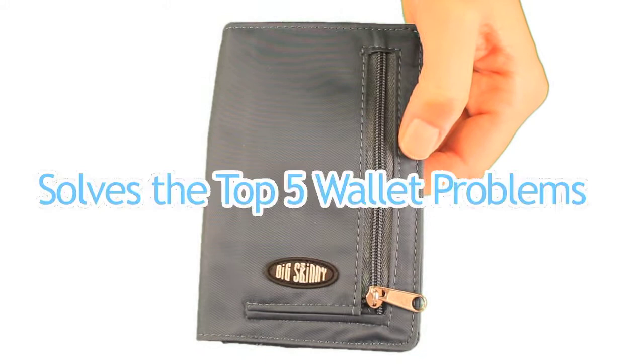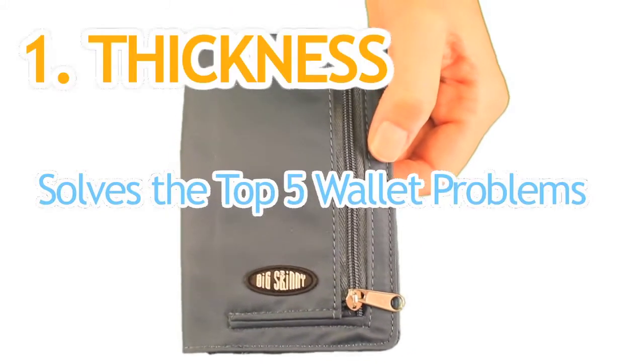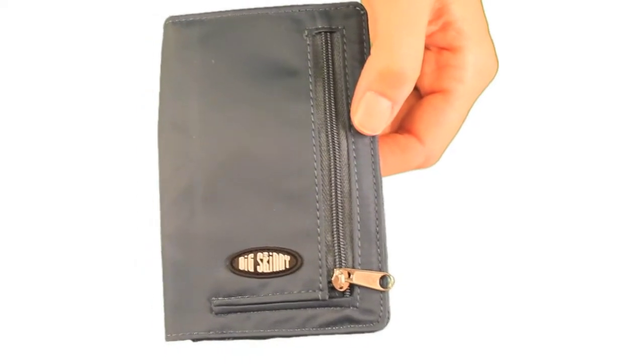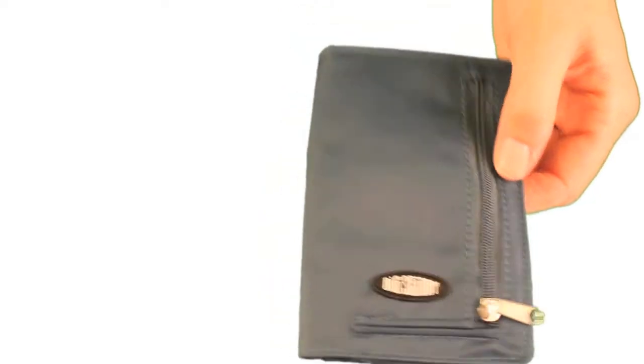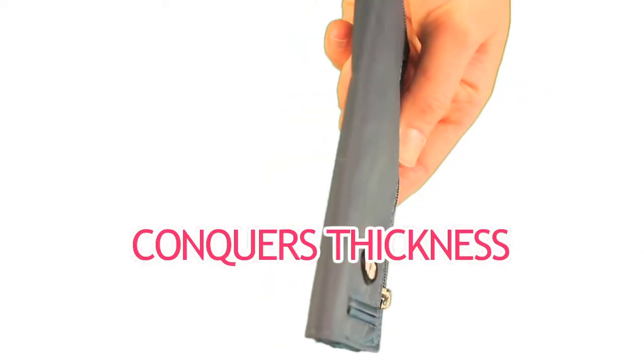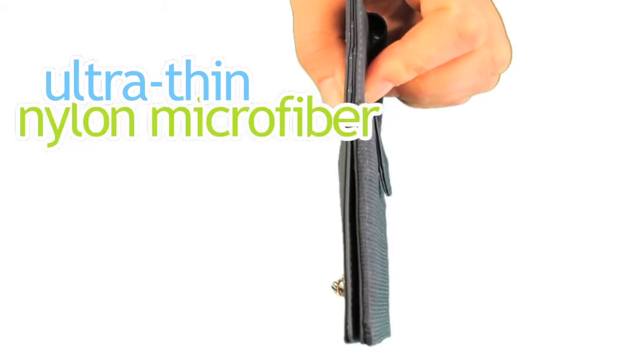Here's how the My Phone Wallet solves the top 5 wallet problems. First is thickness. Nobody likes carrying around a thick, bulky wallet or a cell phone case, especially when it's bulky before you even put your stuff in it. The My Phone Wallet conquers thickness by using a proprietary ultra-thin nylon microfiber.